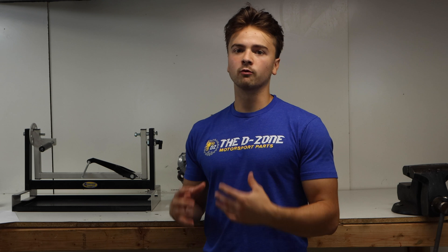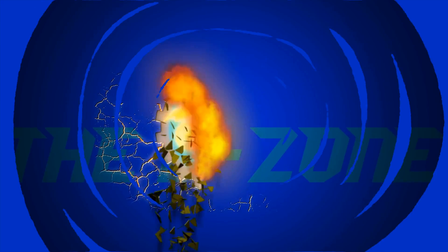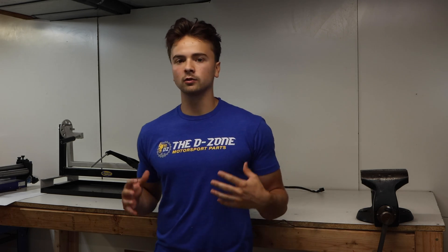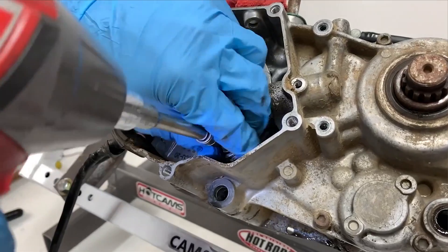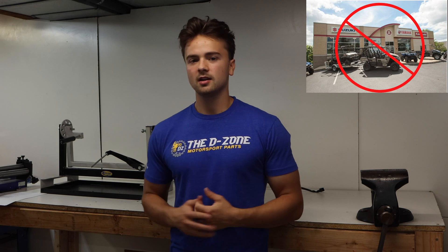Welcome to the D-Zone YouTube channel. I'm Adam, and today's video is going to be a precursor to an extremely detailed series guiding you through the process of rebuilding a four-stroke dirt bike or ATV engine. I've been rebuilding four-stroke dirt bike and ATV motorcycle engines for the past five years, and I want to share valuable information to help keep your bikes out of the dealership so you can save money and feel accomplished.